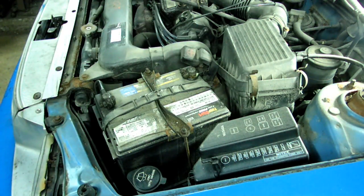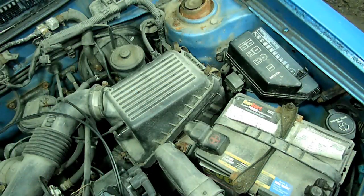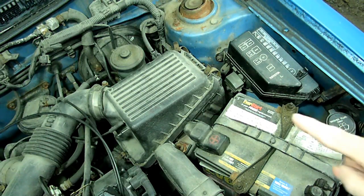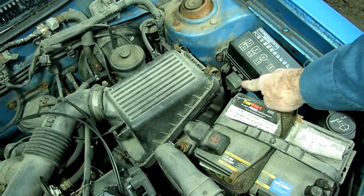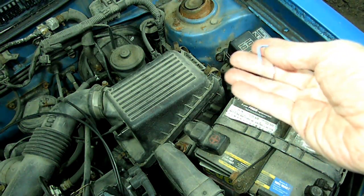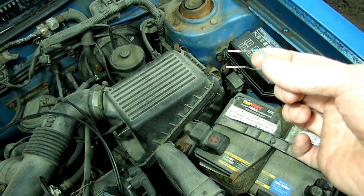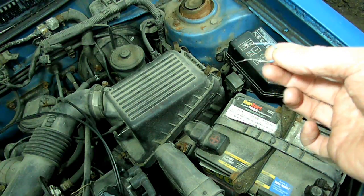Now that we have good battery voltage, we want to make sure that all the accessories are turned off inside the car, and we want to put the vehicle — this is a standard — so we're going to put it in neutral. Next thing we need to do is to find the diagnostic connector, and it's located right here right next to the fuse panel. It has a little cover on it that says diagnostic. We're going to open that cover and take a paper clip and jump the terminals in there to put it into diagnostic mode.